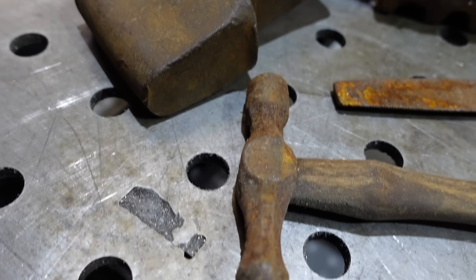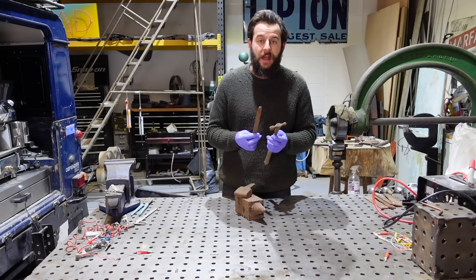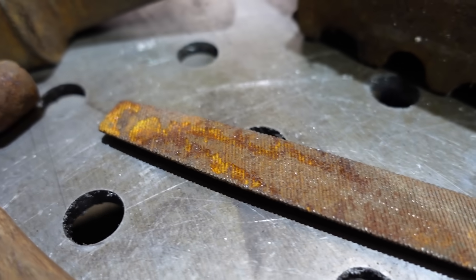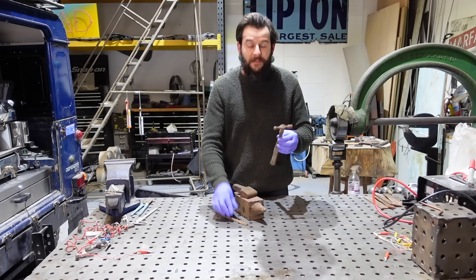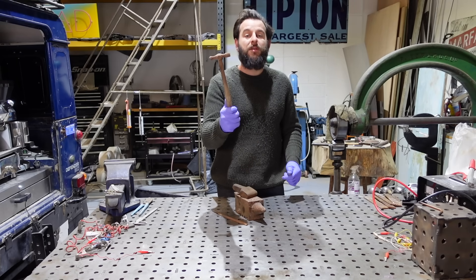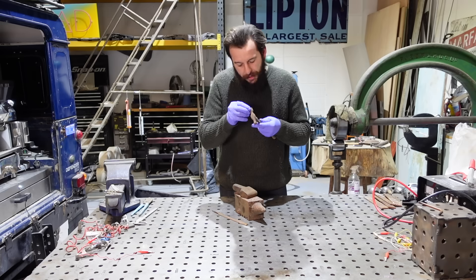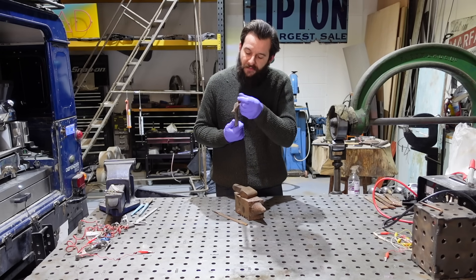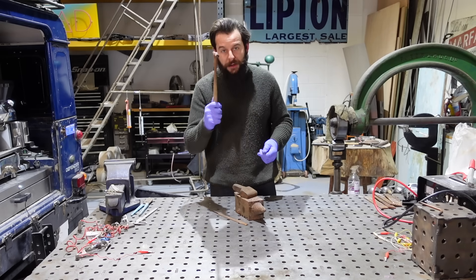Here's a classic example of the sorts of stuff I buy regularly at boot sales, antiques fairs, and auctions — old rusty tools. This is just heavy, rusty, dirty junk. But with a little bit of elbow grease and know-how, this hammer, for instance, we could turn into a perfectly usable hammer. At the moment the head is completely rusty, and that rusted surface is not ideal when you want a nice polished, fine surface. Electrolysis is going to be brilliant for this.